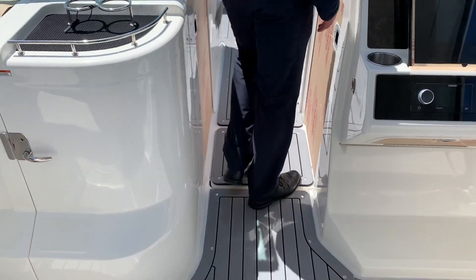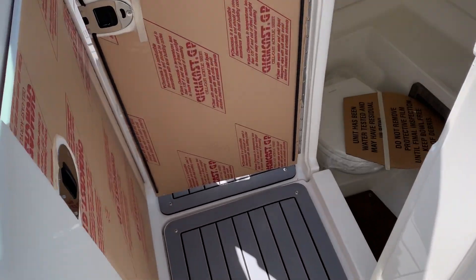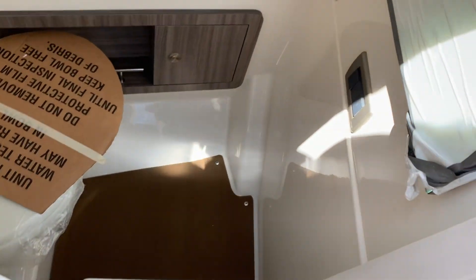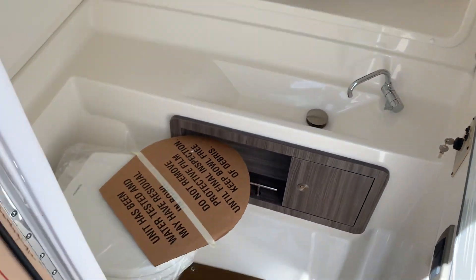Moving up towards the bow, here in the walkway — give you a look into your console on the starboard side, which has a head and freshwater sink.